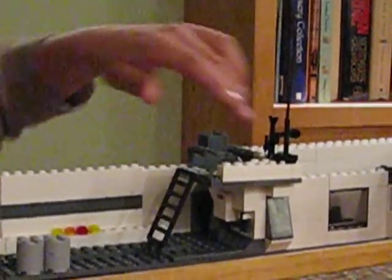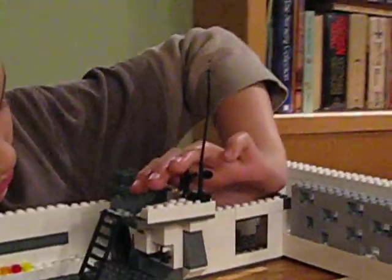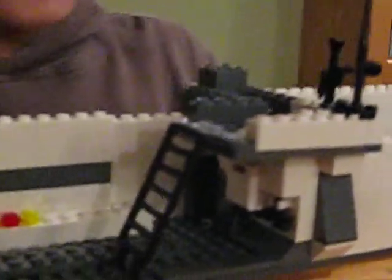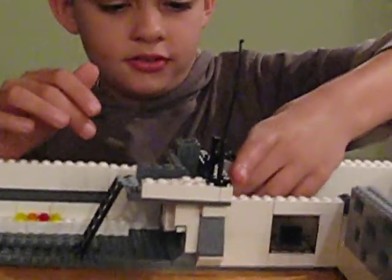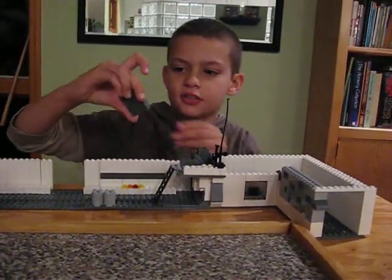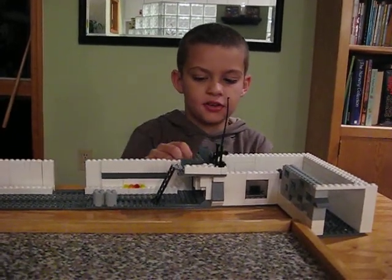Here's a ladder climbing up, and if you can kind of see that, there's a little door that opens up — kind of like that — and it closes right over here. I can't really turn it because this is actually the door that I built — it's just four regular brownish-grayish pieces.